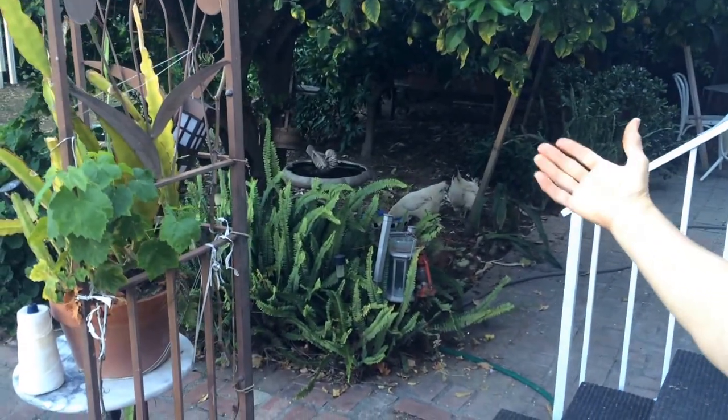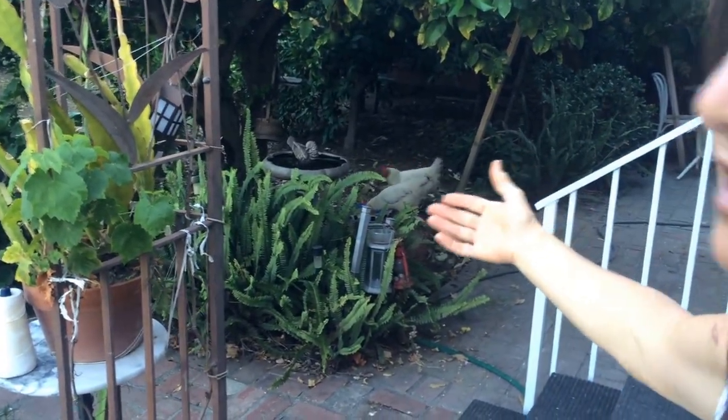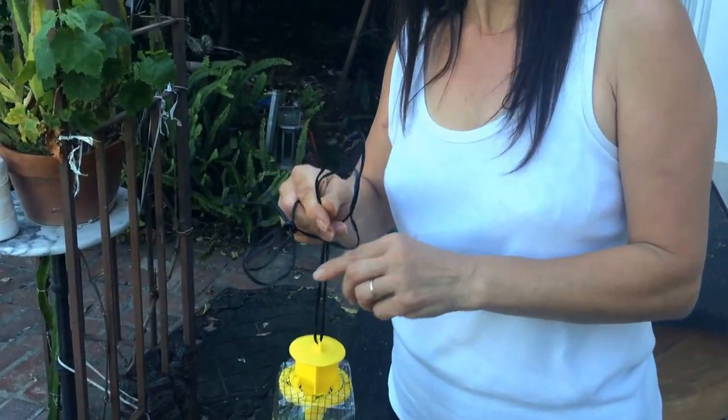My dogs are running and playing. I also have chickens — their manure is very good for the garden, but you know the flies will come. This is the best way to get rid of the flies. You can enjoy your barbecue, your food, your company, and leave your doors and windows open. I hope you'll try this — thank you very much for watching, bye bye!